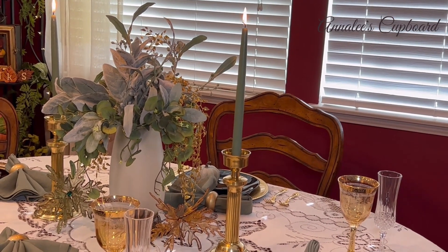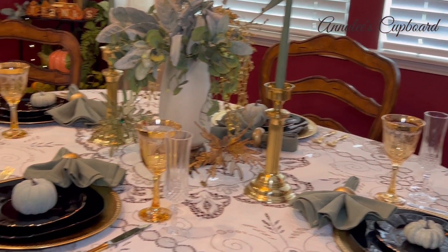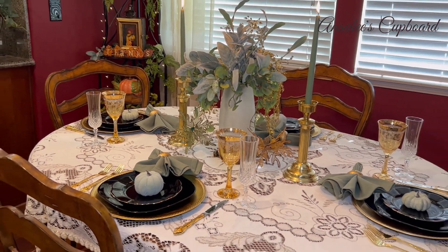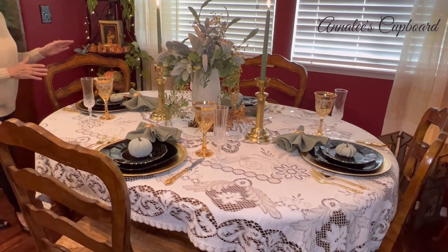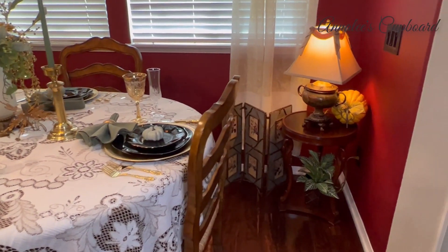I used my green table taper candles — again bringing out a little bit of the green I wanted to break up the black and gold. I thought it turned out really, really well and I was very pleased with it. I hope that you enjoyed taking a look at it too.